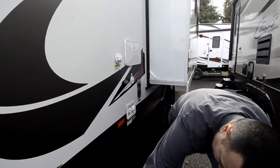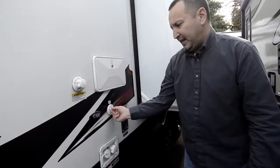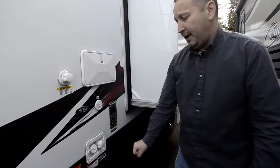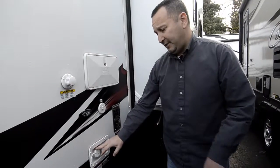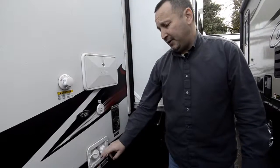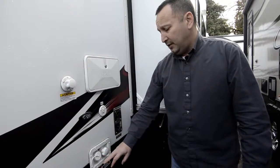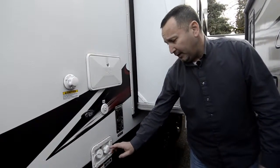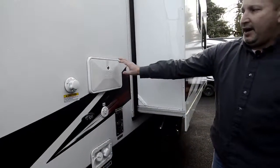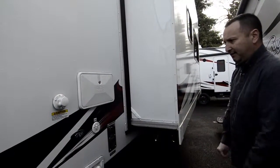Everything's easy to get to right here — your black and your gray. Got a spot for your satellite and cable too. If you're going to dry camp, you can fill up your tank here. We have the biggest freshwater tanks in the industry — you have 160 gallons, and that's an option we always put on all these. 160 gallons of fresh water. If you have a water connection, you can hook your water up here. You also have a hot and cold shower right here that you can pull out and hose the dogs off, the kids off, or whatever.